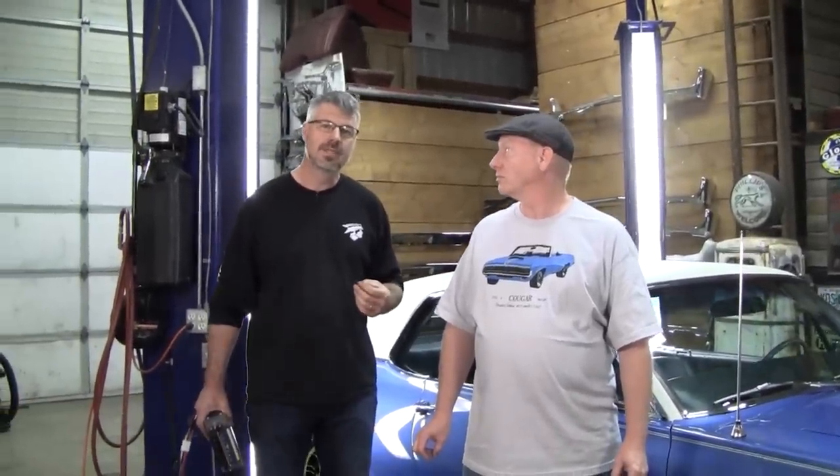Daryl is going to do the lion's share of this video. Daryl was in the business — he owned his own installation company for audio, cellular, and alarm systems back in the early 90s in California, and worked for a few other manufacturers for audio installations. Whenever we get a call about any of our aftermarket or original radios, we usually funnel it to Daryl — he can talk speakers, wires, coaxial, all that stuff. I really know nothing.